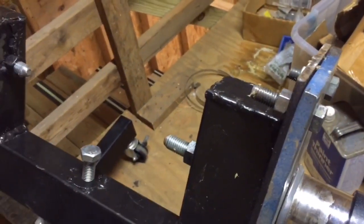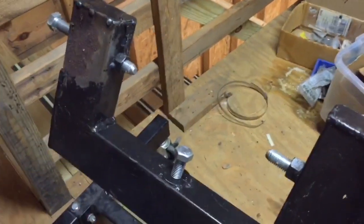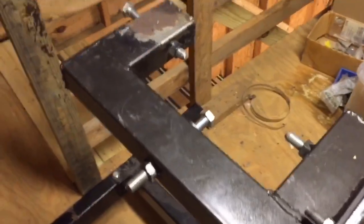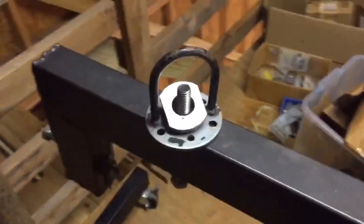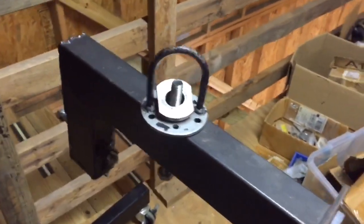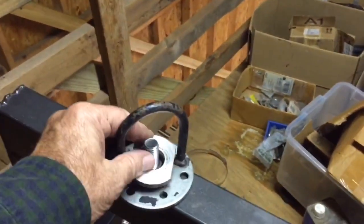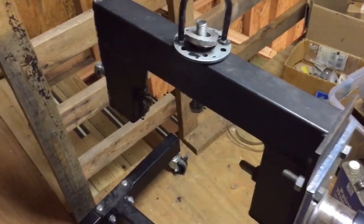That also means the center of gravity isn't the best location for spinning it over and flipping it without having too much counterweight. This fixture can also be used to lift your transmission — pick it up with an engine hoist using this bolt on top. I had a lifting ring I used for an A4 motor that fits over there. These are 5/8-11 threads here, so just a 5/8 nut and washer, and then you can lift the transmission easily.